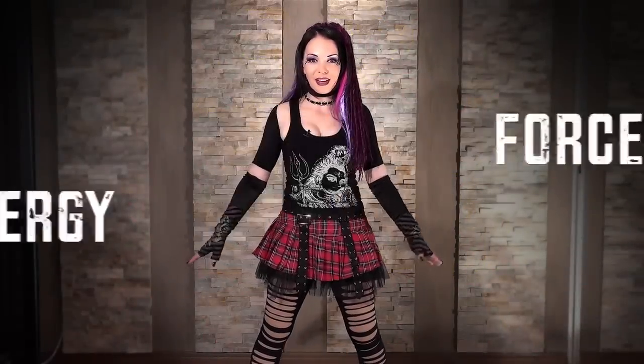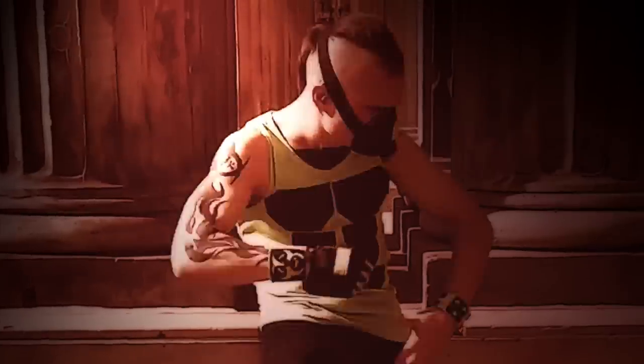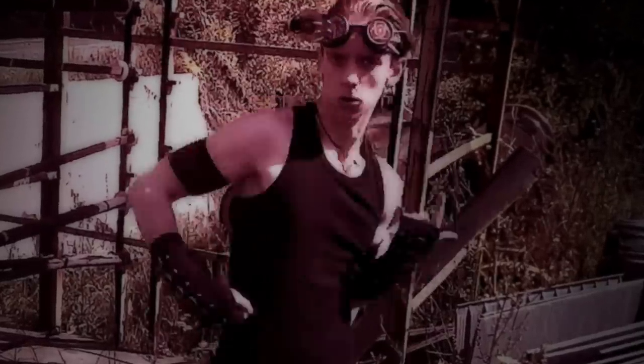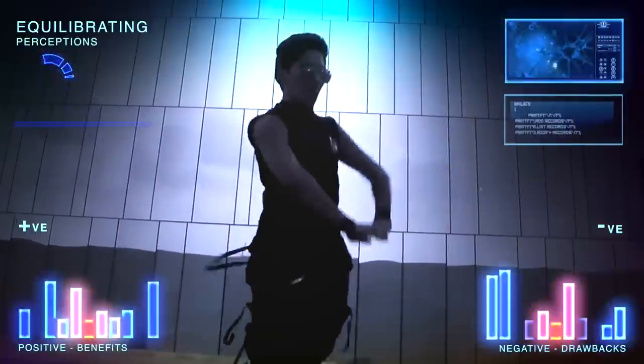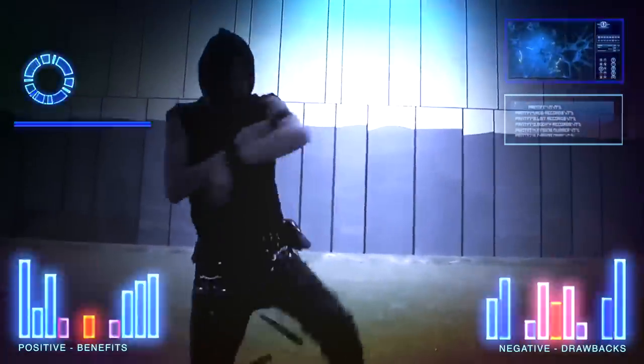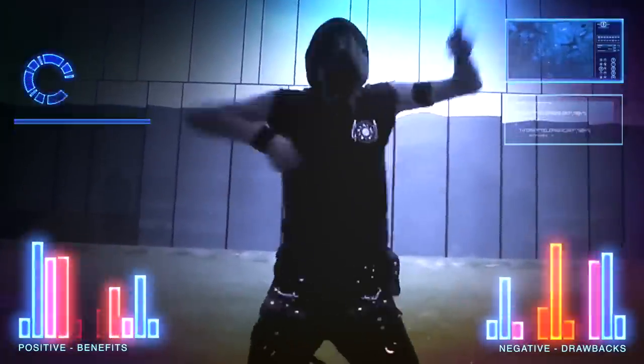Accentuating the movement and giving it real force is another really important element of industrial dance. It's about being convincing with your moves — if you're giving it that little bit of force behind it, that gives it a lot of expression and just adds to the energy of it.